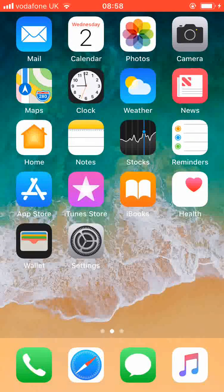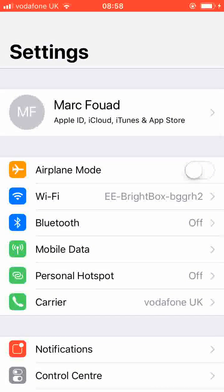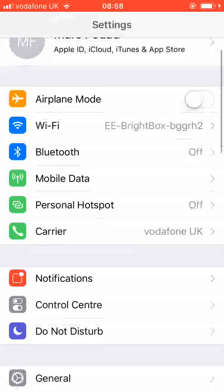From the home page, go to Settings. Scroll up, look for Touch ID and Passcode and tap on it.